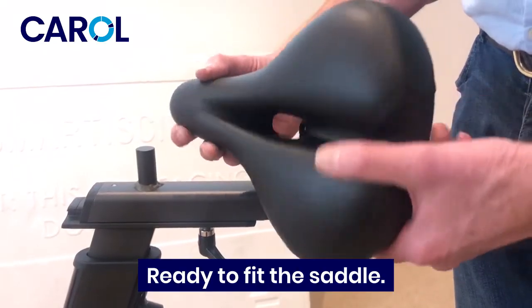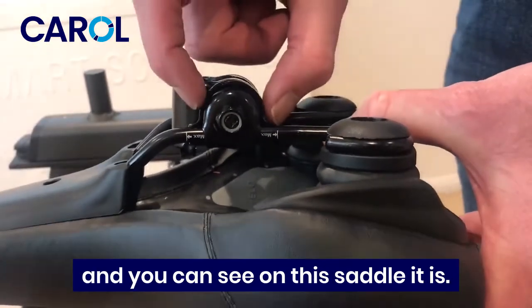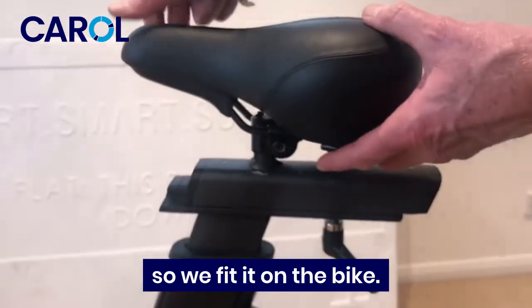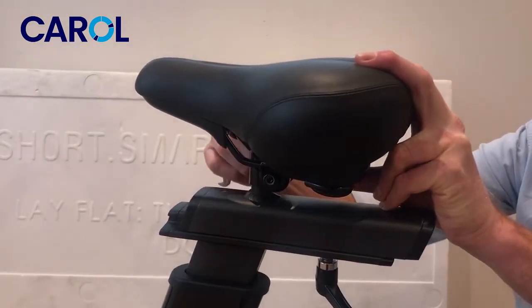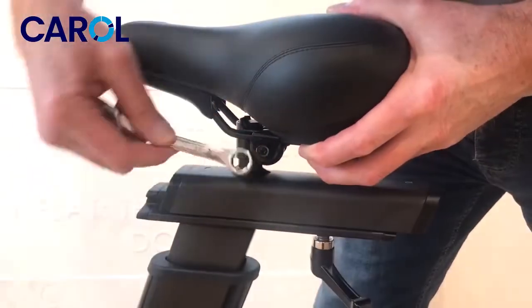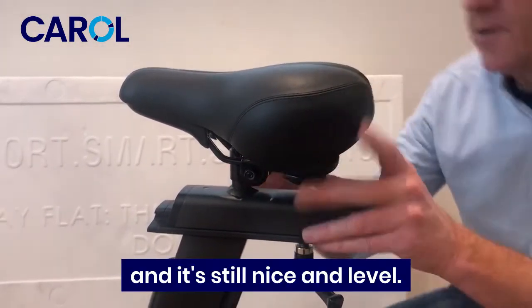Ready to fit the saddle. This is the clamp — I want to make sure the clamp is centred between those two white marks. You can see on this saddle it is. We're going to tighten these two nuts evenly. Fit it on the bike, check it's level, then tighten the two nuts. When it starts to get firm, just make sure it's pointing straight ahead and still nice and level.